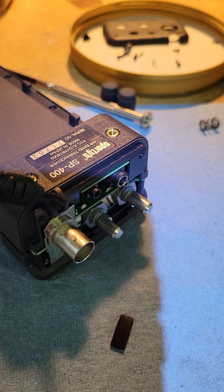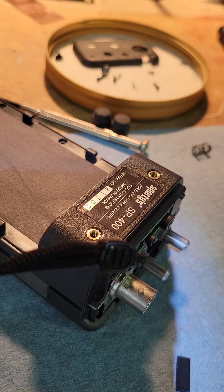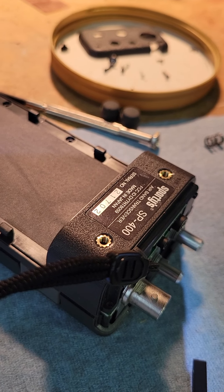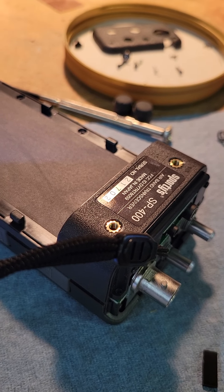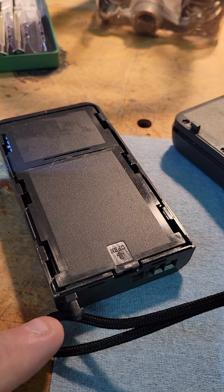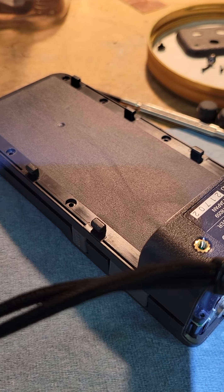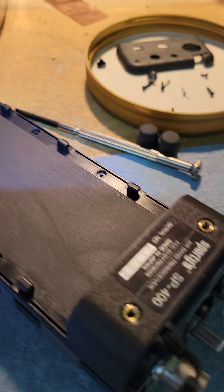This is a video about the Sporty's SP400 aviation transceiver. I've had this for a couple of years and recently something broke inside where the battery locking mechanism would not stay engaged, so the battery kept falling out. Here's what I found out after a bit of messing around.